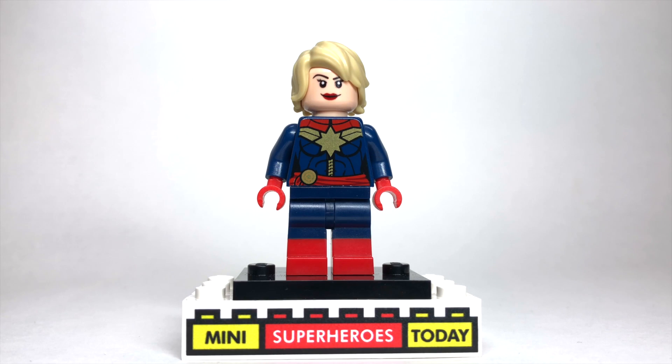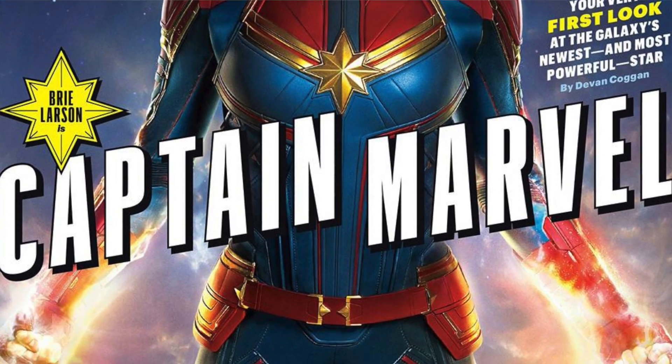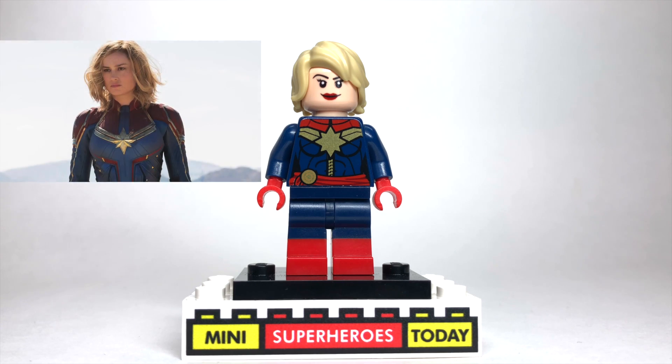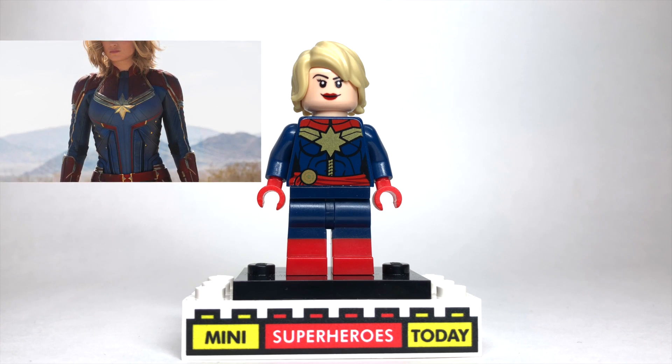As I'm sure many of you saw, yesterday we got the Captain Marvel costume reveal for her MCU debut, and man, that costume looks amazing. So in honor of that reveal yesterday, today I'm going to show you how to build a better Captain Marvel.